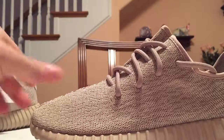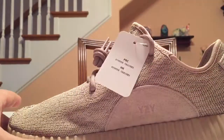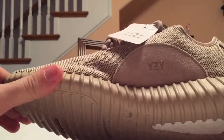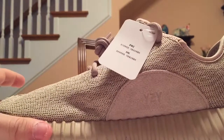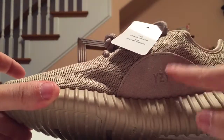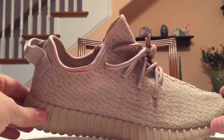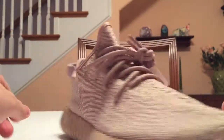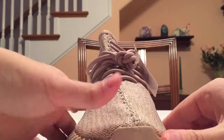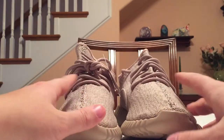So that's mainly the shoe. This is my second favorite colorway — my first is the Turtle Doves for sure, but these aren't bad at all. You got the YZY sign right there, nice suede. I really like these. I don't know if it's worth paying a thousand dollars on resale, but do what you gotta do because these are definitely very nice.